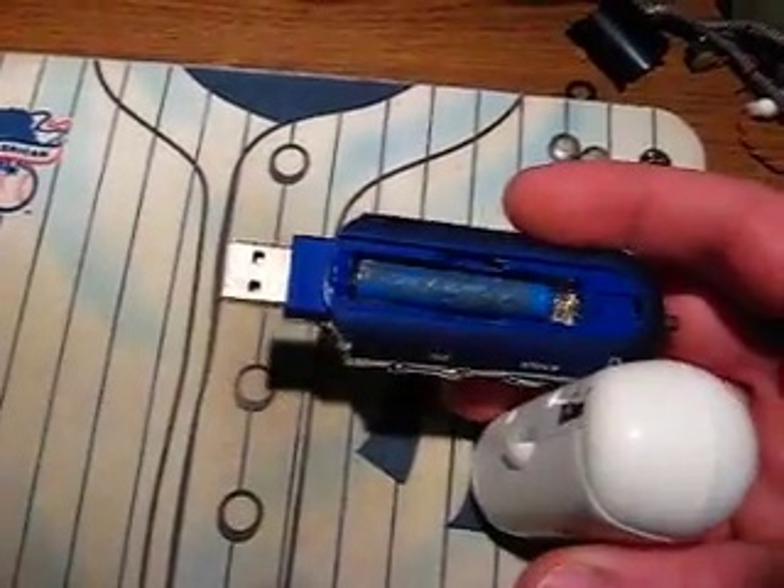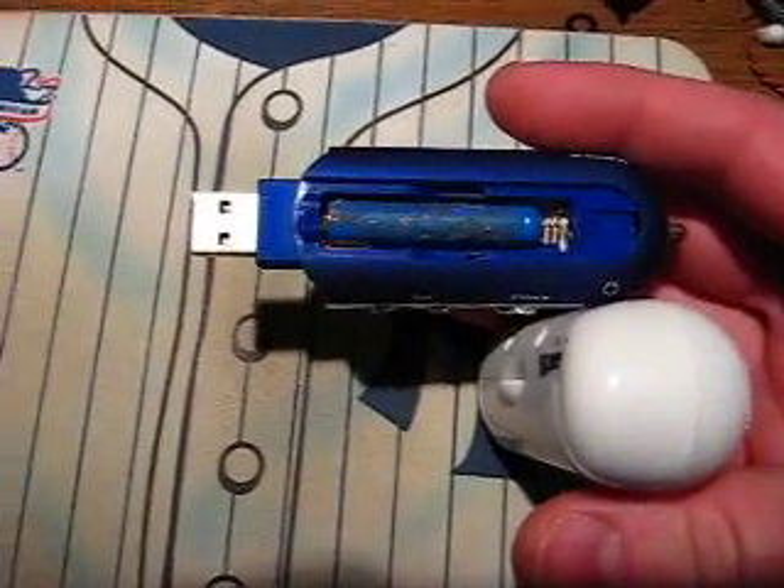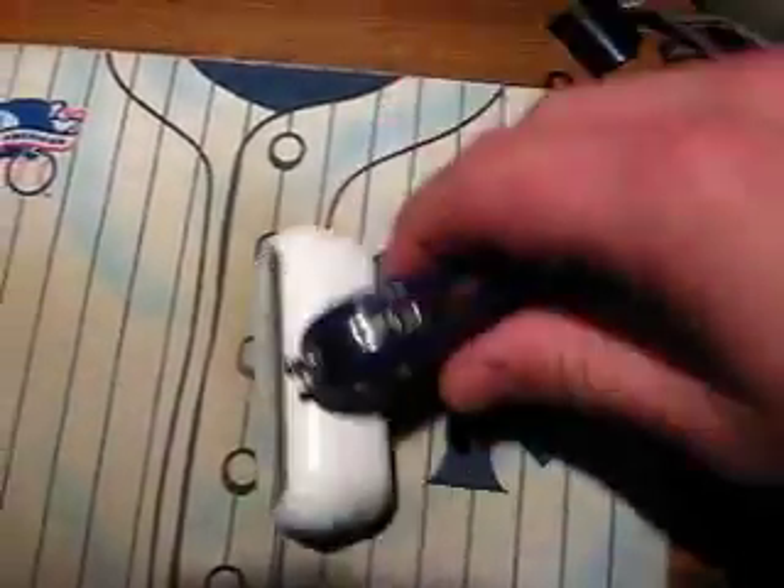I had a battery from a cell boost charger thing that I took apart. This is the little battery inside and I got it in my little MP3 player here.